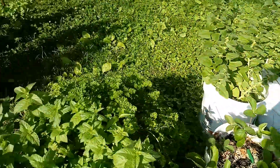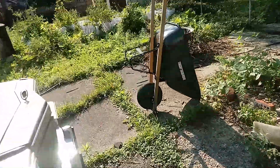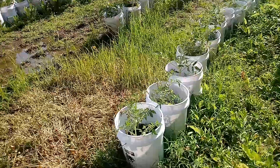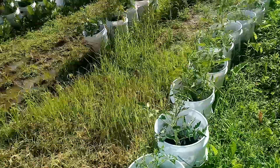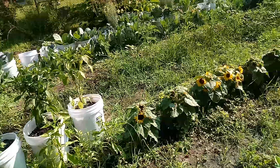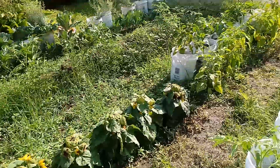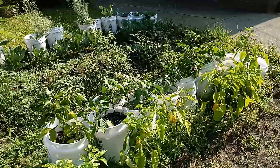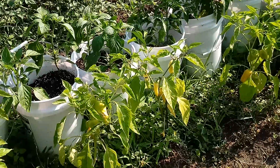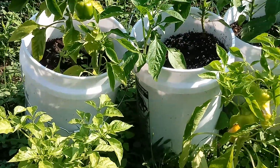Look at that strawberry on the bottom — harvest time! And also over here, you can see we have all this cement. In the city you can make use of it by using five-gallon buckets. If you had too much water in your garden or have problems, use the five-gallon bucket and utilize your space. Some of these peppers down here are ready to be harvested.